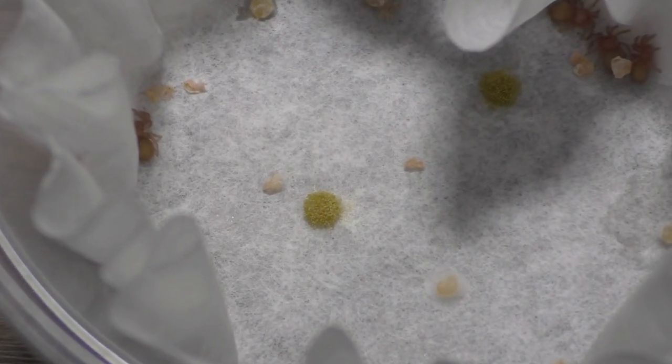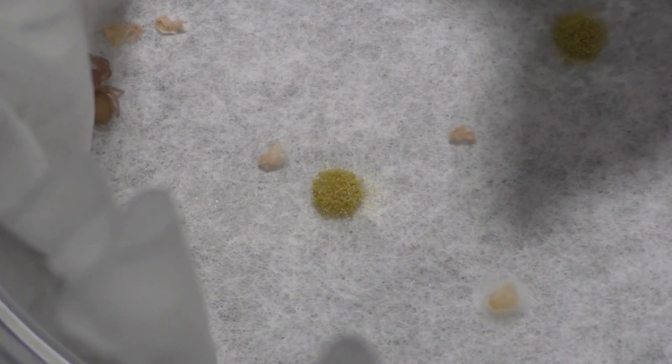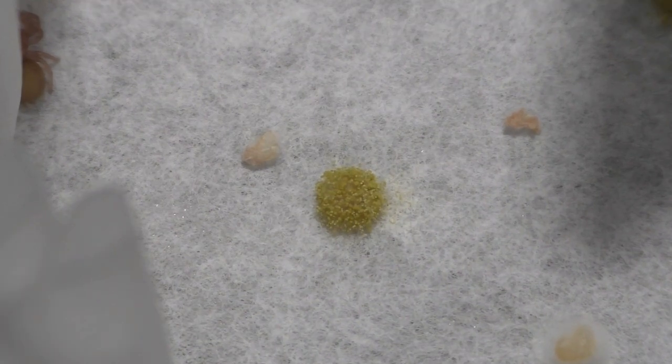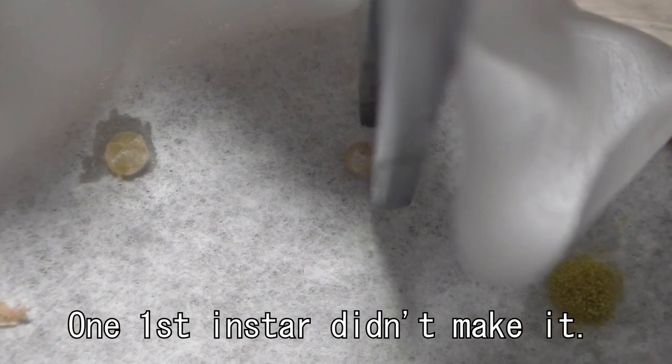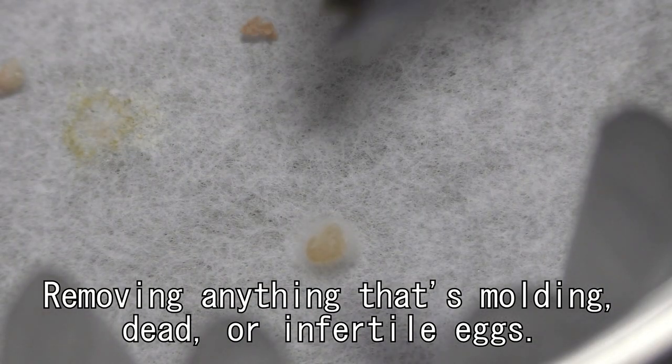So today I'm checking the incubators. What I'm essentially doing is checking for anything that's rotting or molding and just taking it out. It's nothing too difficult. I do check incubators daily but I try not to open them too often, because the point of having the incubator is to maintain humidity within it so that the eggs can develop and molt properly into second instar and whatnot.